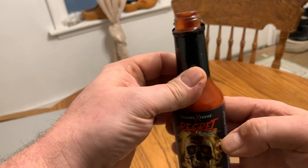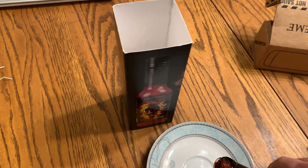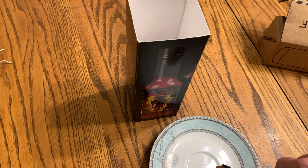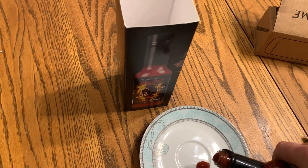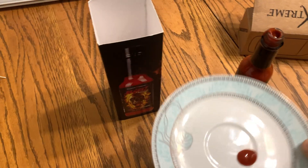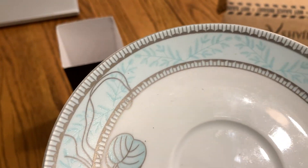It's really, really hot. I'll dump it out here to show you what it looks like. It's kind of medium thick, I guess. Kind of what it looks like there.